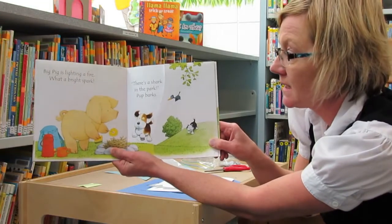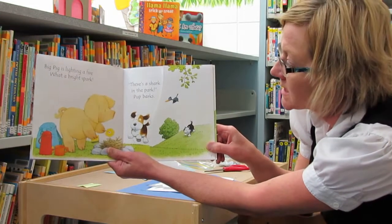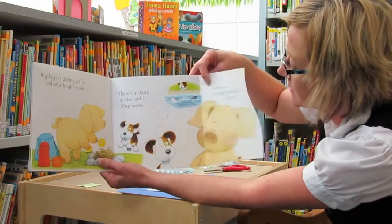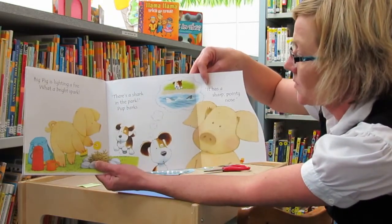Big Pig is lighting a fire. What a bright spark! There's a shark in the park! Pup barks. It has a sharp pointy nose.